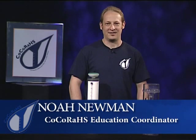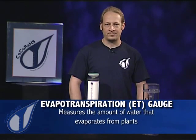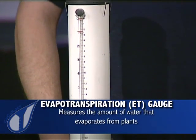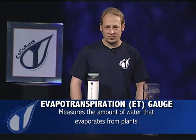Welcome to CoCoRaHS, the community collaborative rain, hail, and snow network. Our newest measurement is called ET, short for evapotranspiration. You can think of evapotranspiration simply as tree sweat, or the amount of water that evaporates from trees, plants, and crops up into the atmosphere.